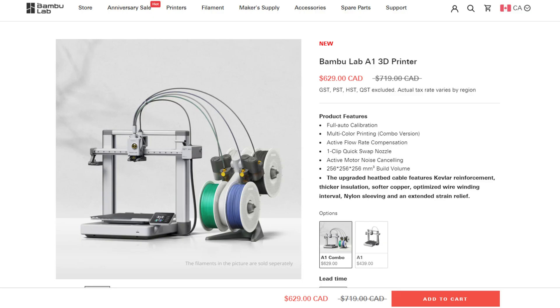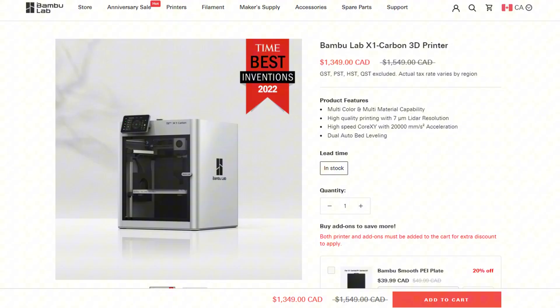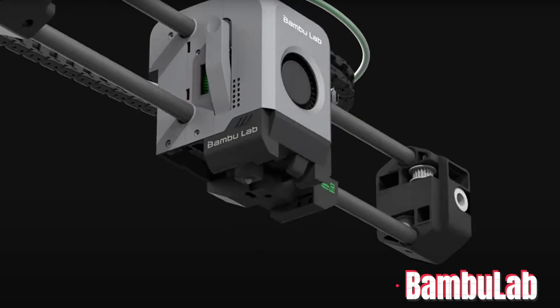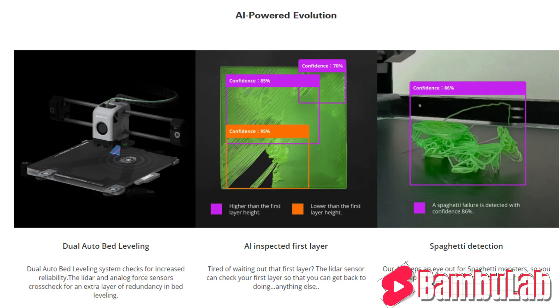Moving up a price bracket from around $300 to $700, you're going to get more developed, high-tech printers. Two great recommendations are the Bambu Lab A1, which is extremely reliable, and the FL Sun V400. If you have an unlimited budget and you're looking to go all out, I would definitely recommend the Bambu Lab X1 Carbon. This is widely known as one of the most reliable printers out there and its features are unprecedented — it is the top pick as of right now.